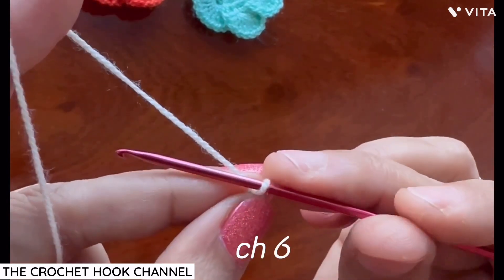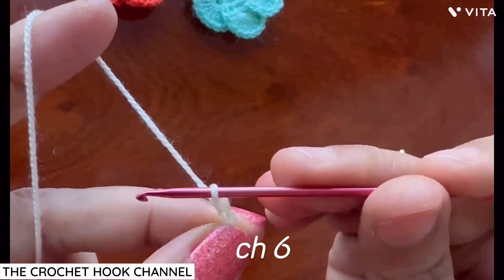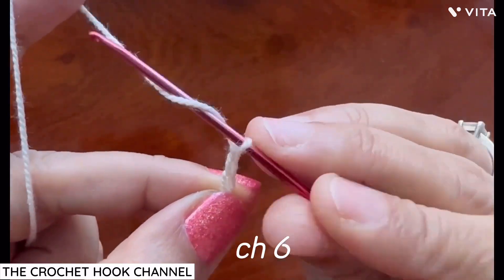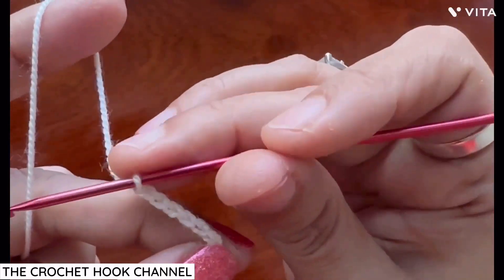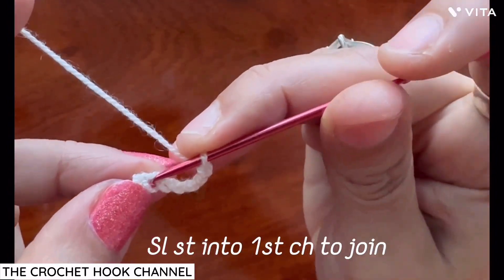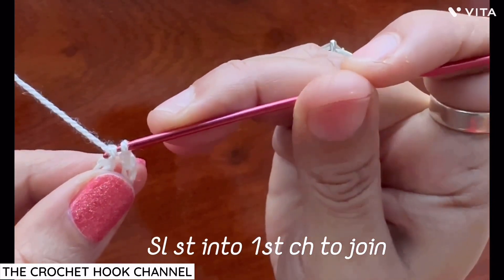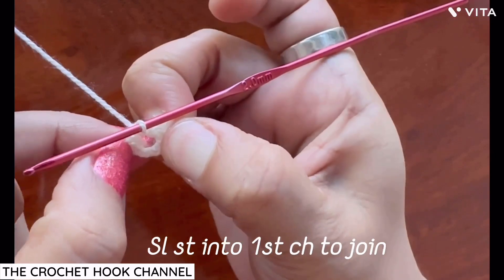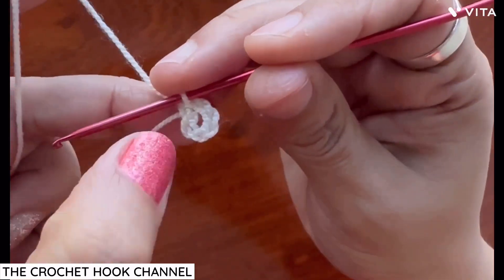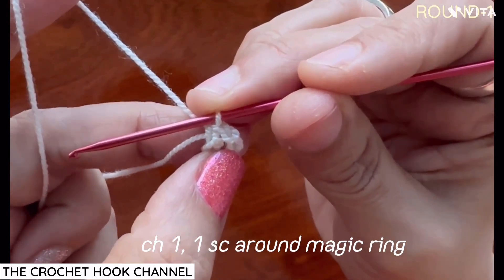Now work six chains: one, two, three, four, five, and six. Then insert the hook into the very first chain, draw up a loop through both loops on the hook — one slip stitch is worked and a magic ring is created. We'll be working into this magic ring. Now we begin with the first round of our rakhi or flower.